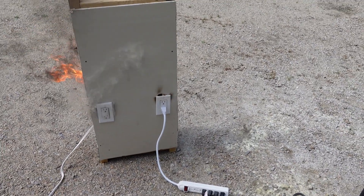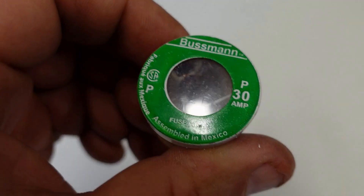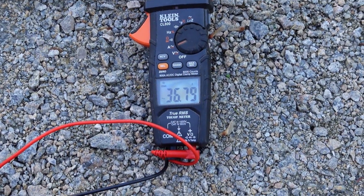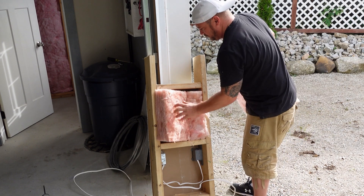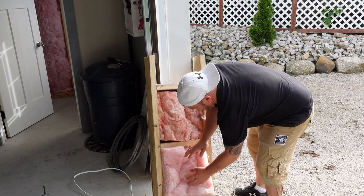We're going to set up an experiment today to show how easy it is to start an electrical fire. Many DIYers will over-fuse a wire or even put a larger breaker in. What this does is it over-fuses, letting a larger amount of overcurrent go through the wire. This is not a good situation. The wall we built is a typical standard two-by-six wall with half-inch drywall and insulation — commonly found in most homes.